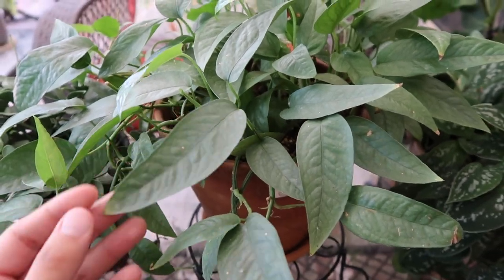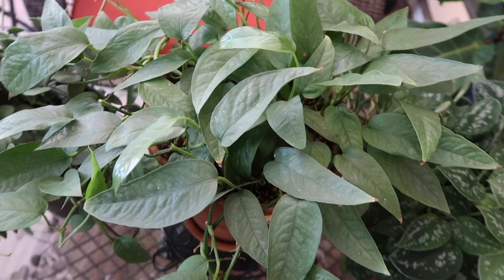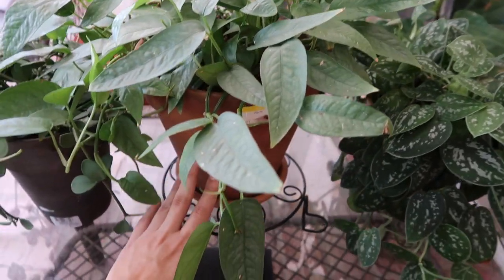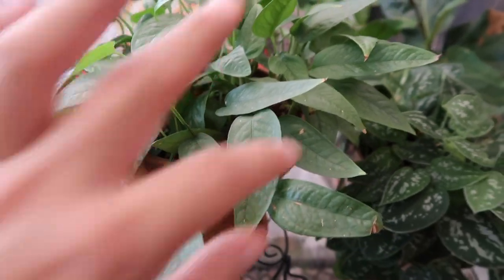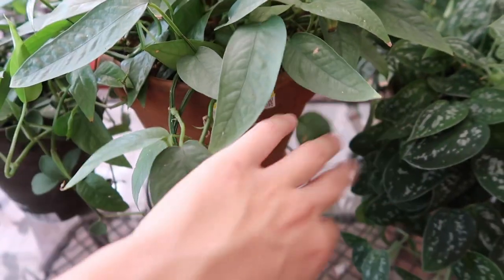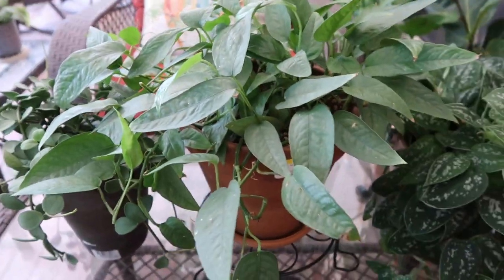I've heard a lot of people have been buying their plants from Walmart. It's absolutely gorgeous. I repotted it into this large pot in a video. My stickers are not cute, so I still need to go through removing them.